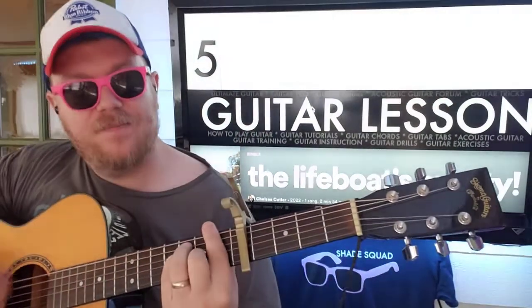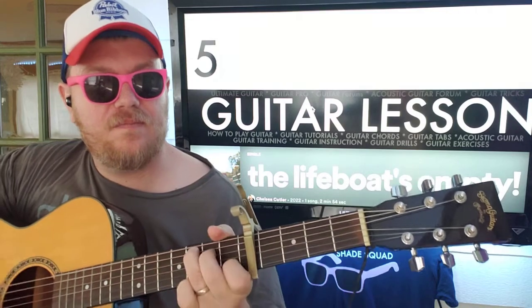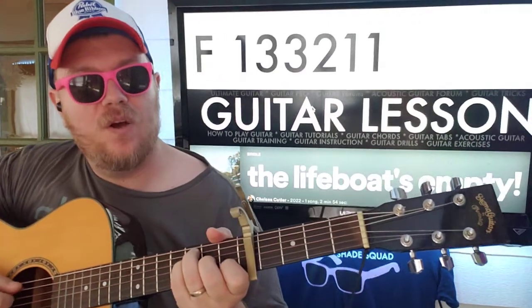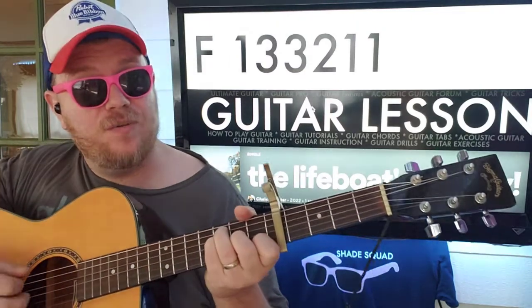Capo on the 5th fret. We're going to start with F: 1-3-3-2-1-1. Or you can go 0-3-3-2-1-0.